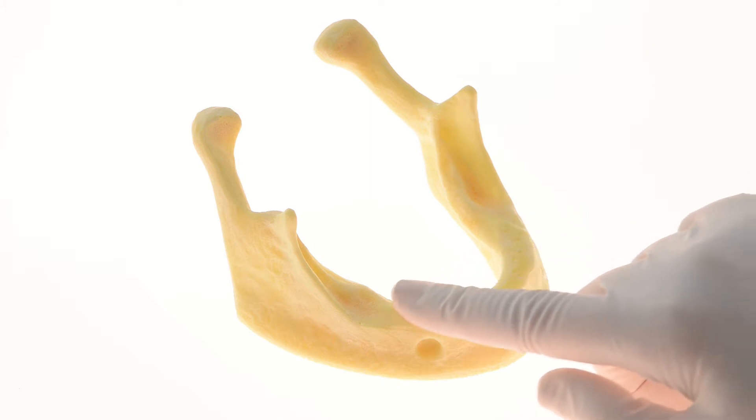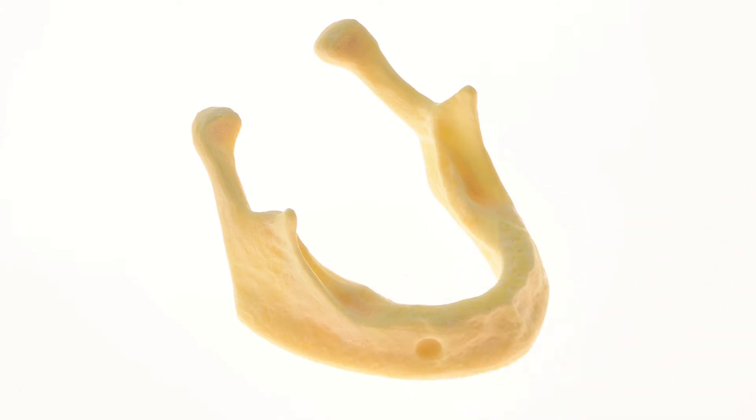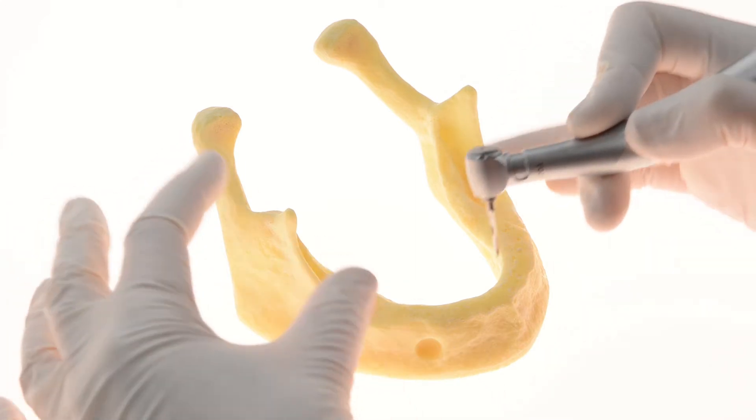Before working with Multifix, flatten the ridge in order to achieve a wider base for the restoration and ensure lip support.